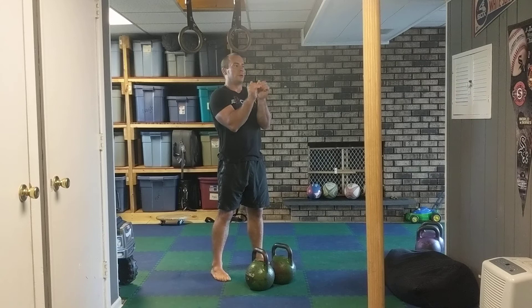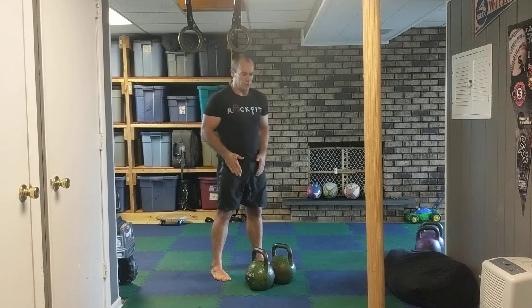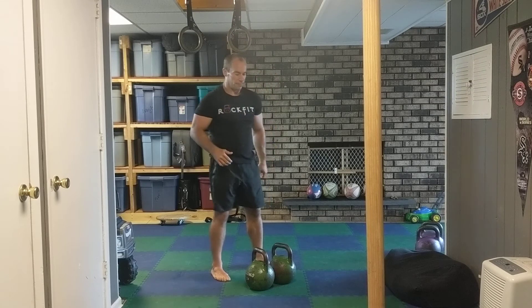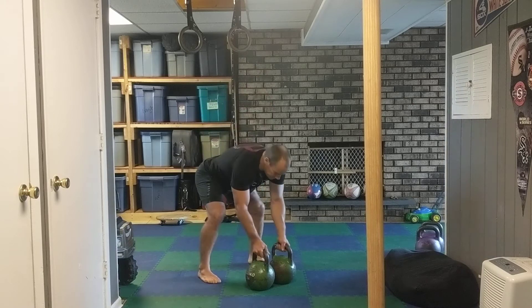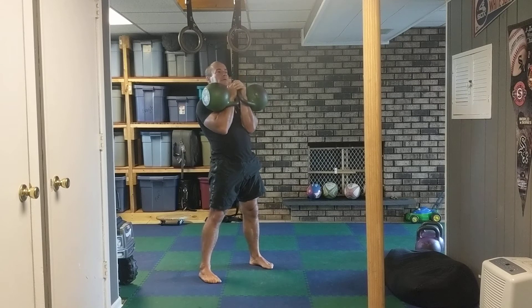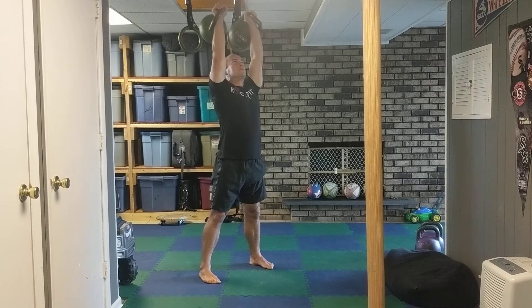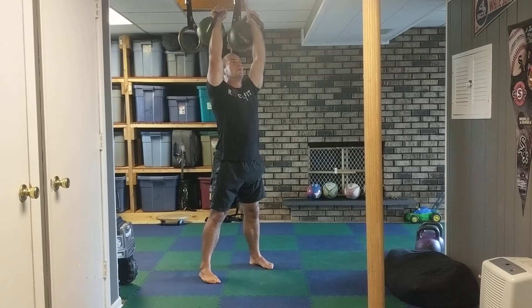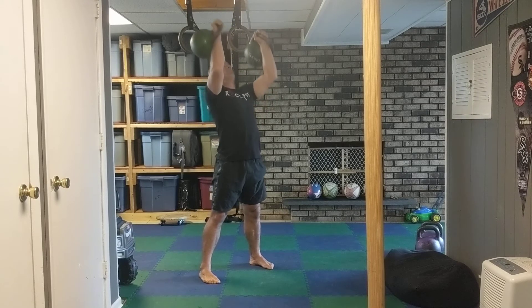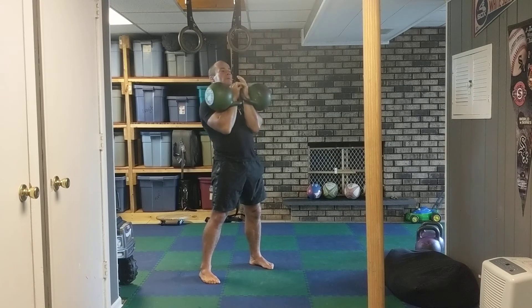Another thing too — as long as I'm locked out here, I can use my abs to bring the bell up. To do that, I just do a little crunch — that's all it is. My legs stay locked out, I'm just going to do a little crunch with my abs. It gives me a little oomph to bring the bells up.